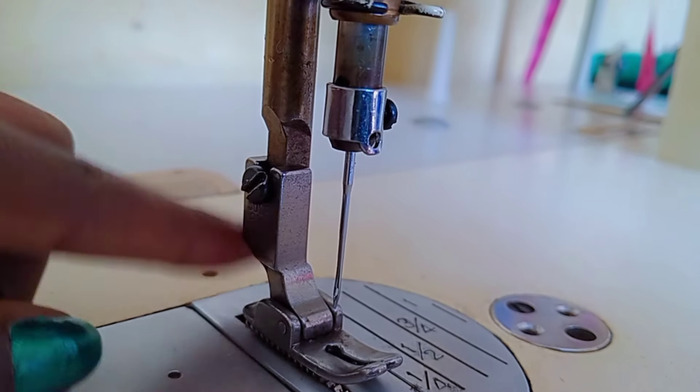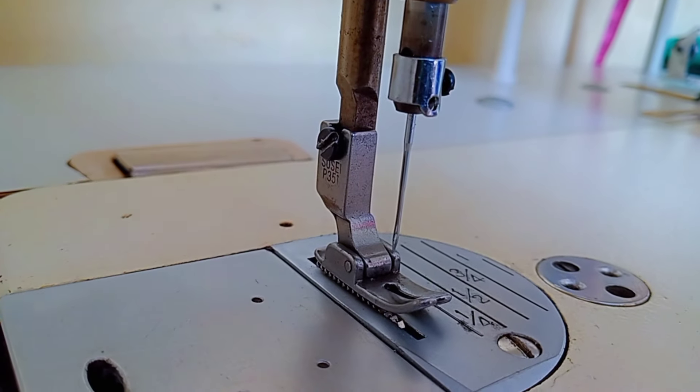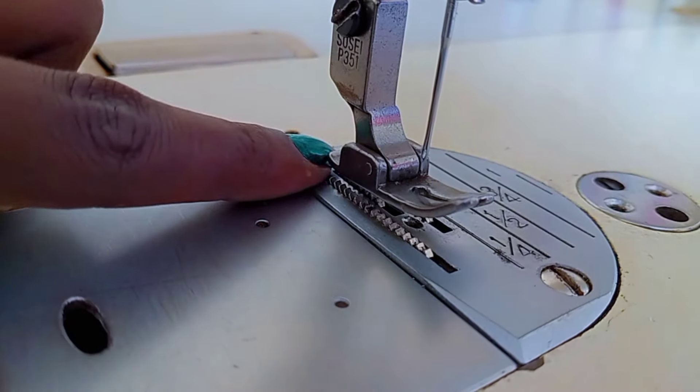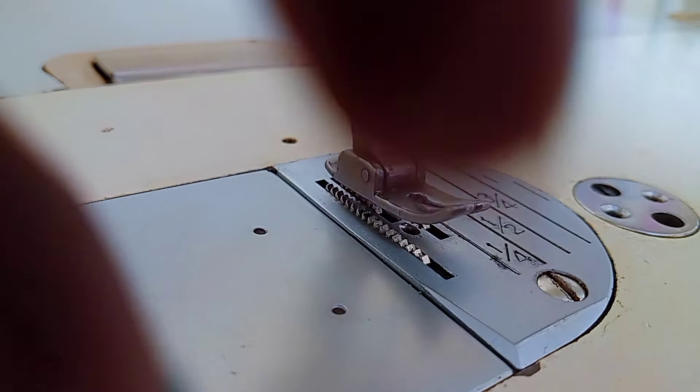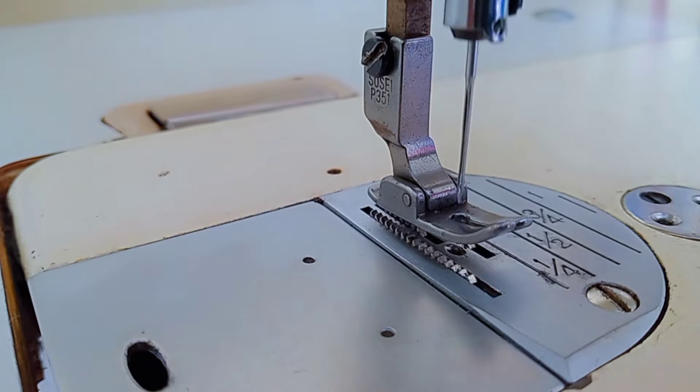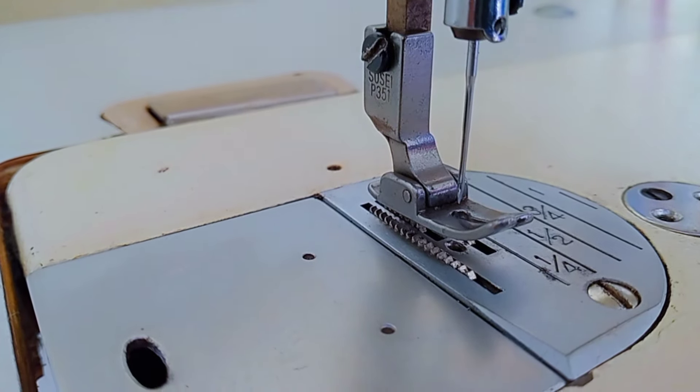This is the presser foot, which holds the fabric in place while sewing. Right underneath we have the feed dogs, which are little pieces of textured metal that are used to move the fabric during sewing.